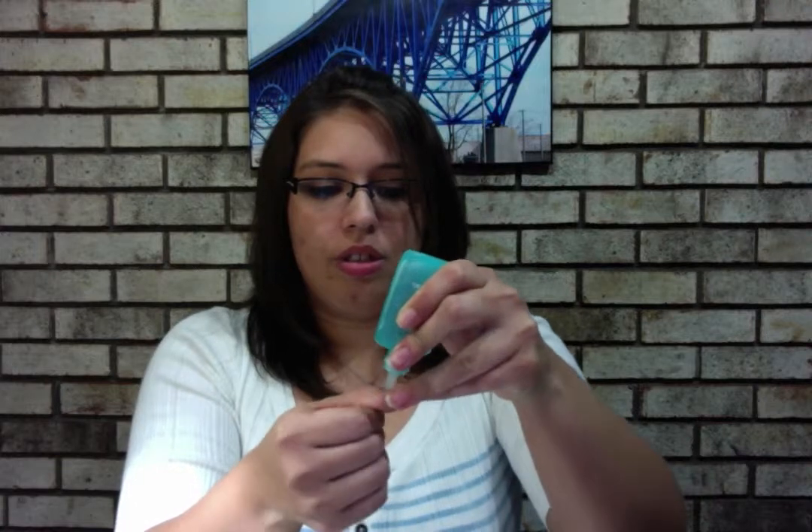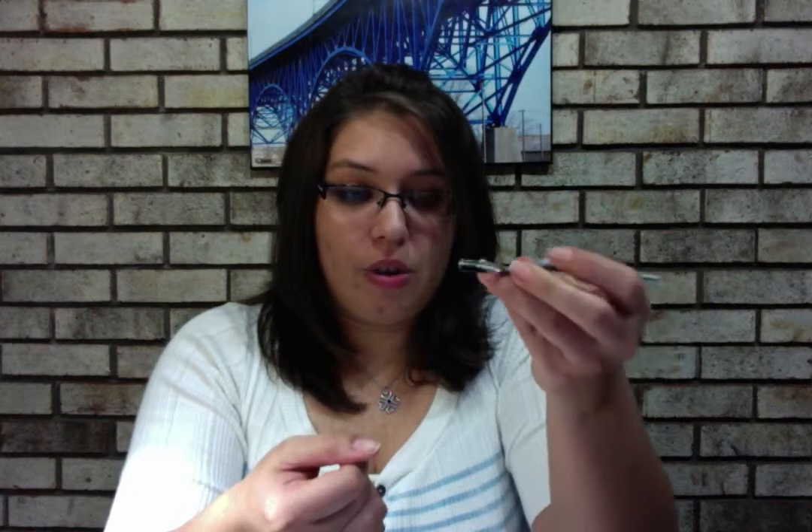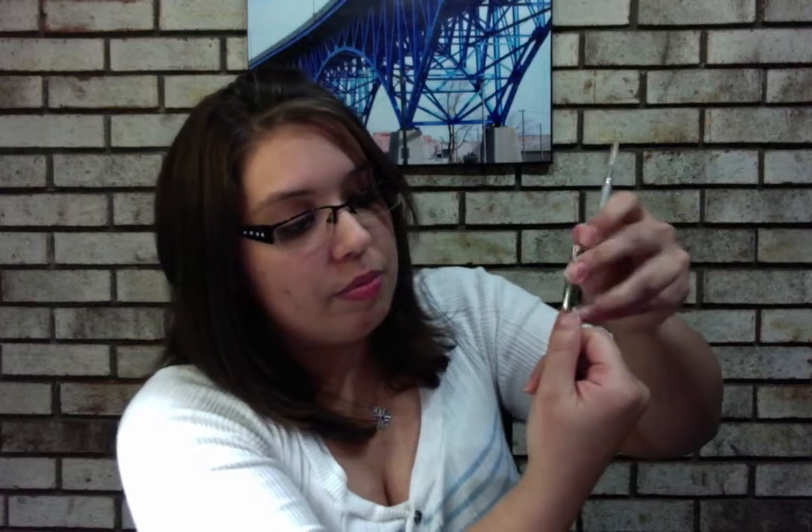Each brand has different instructions so read yours, but mine you just put it right on the cuticle. Normally I'd apply it to one hand and wait 15 to 60 seconds. Then take your orange stick or metal cuticle spoon pusher and gently push back. You'll see some residue starting to come up, and then just wipe it right off.